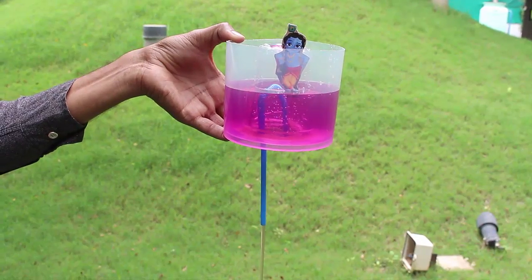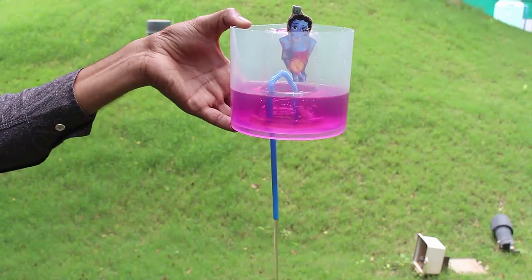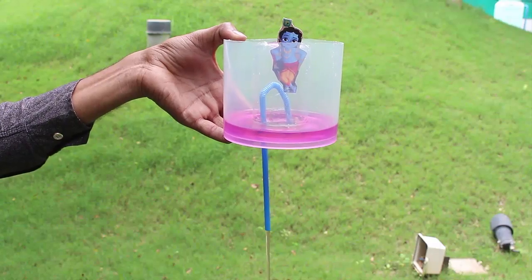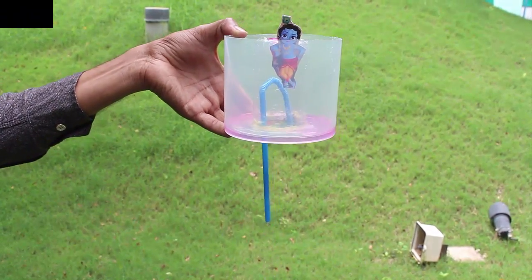At this moment, once the level of water reaches the bend of the straw, it will drain out of the straw because of the siphon effect. This experiment will help you understand the principle behind the mysterious Krishna's cup.